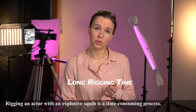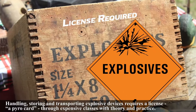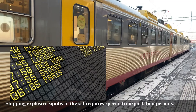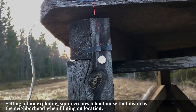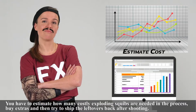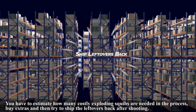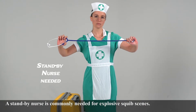Rigging an actor with an explosive squib is a time-consuming process. Handling, storing, and transporting explosive devices requires a license, a pyrocard, through expensive classes with theory and practice. Shipping explosive squibs to the set requires special transportation permits. Setting off an exploding squib creates a loud noise that disturbs the neighborhood when filming on location. You have to estimate how many costly exploding squibs are needed, buy extras, and then try to ship the leftovers back after shooting. A standby nurse is commonly needed for explosive squib scenes.